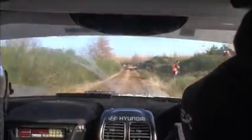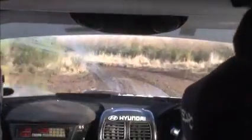Slippy, left 6, no cut. Caution, right 7. Slippy, left 6, no cut. 120. And it's slippy, left 8, mud, no cut. Slippy, left 8, mud. No cut, 150 down. No cut, 150 down.